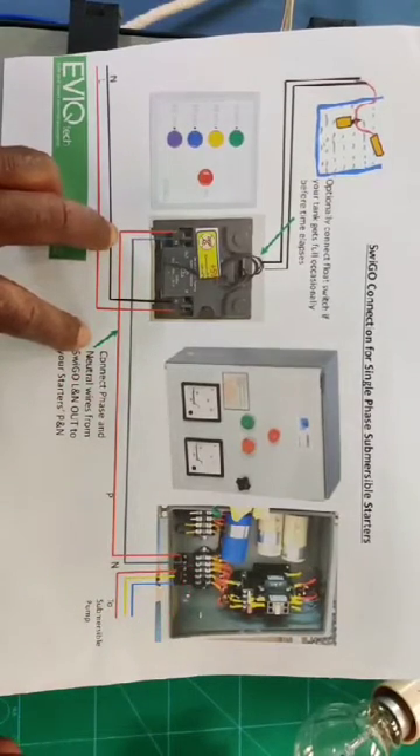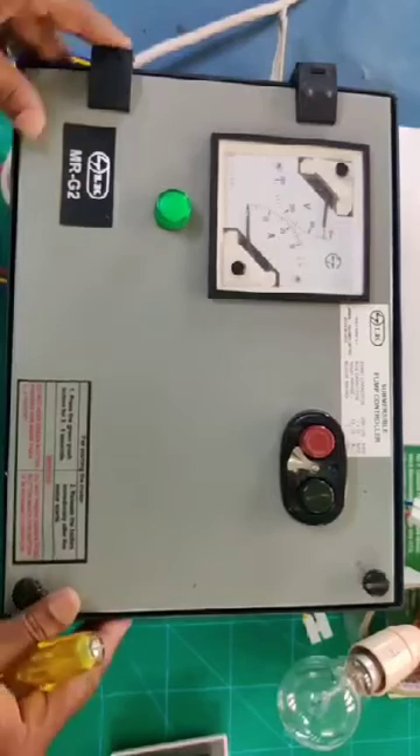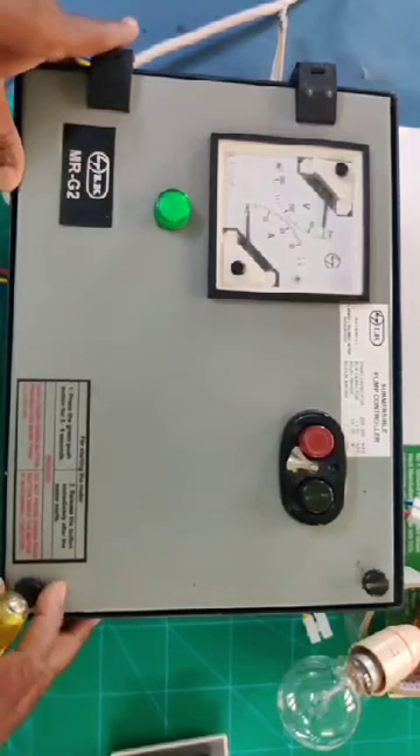I will explain along with one LNT starter. For example, I take this LNT MRG2 submersible pump controller.